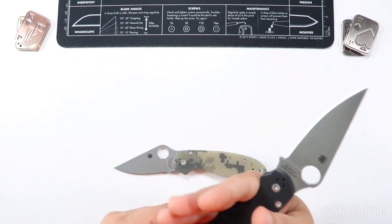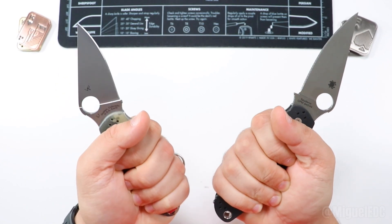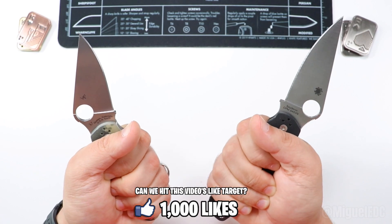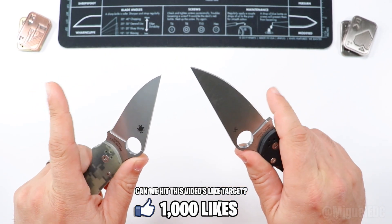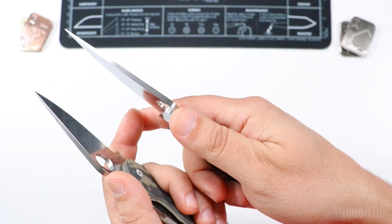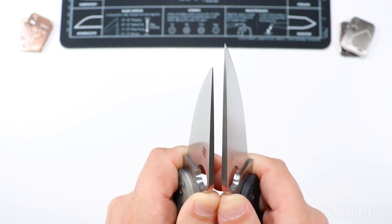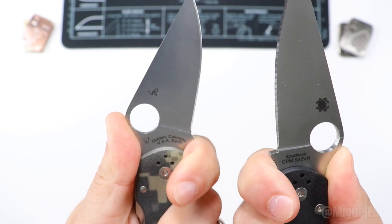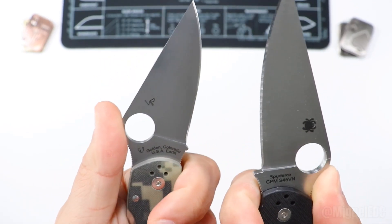How are the ergonomics on both of these? They're pretty much on point and around the same, since they share a similar design. If you have extremely large hands, maybe the PM2 is a better option. I have medium hands, and both fit pretty well in my hand. Both knives also have a forward choil option, so you can index your finger there for more precise cuts and better control over the blade. There's also jimping on the spine, which is nice and grippy for those specific cuts. Both have a little finger safety section showing where the forward choil ends and where the actual edge starts.